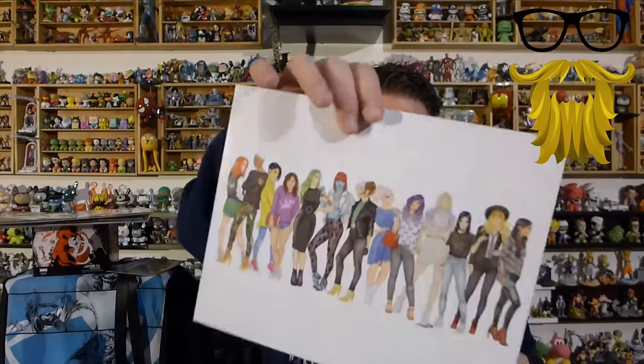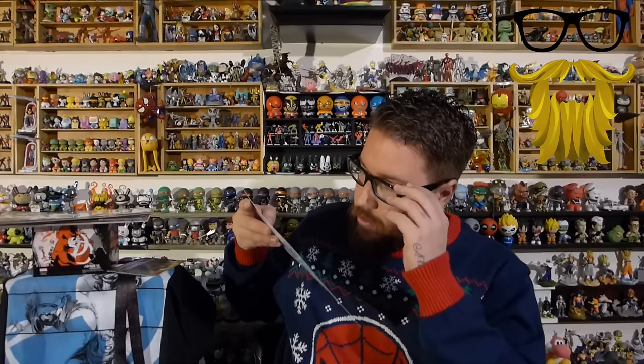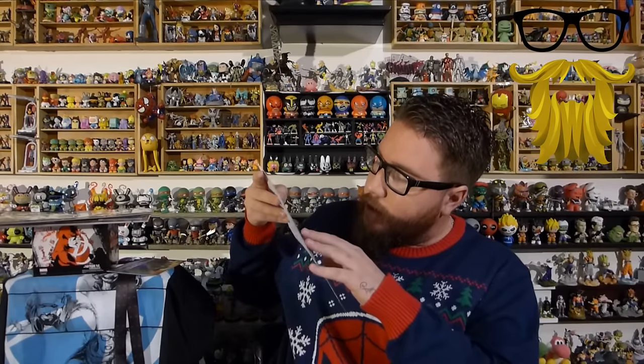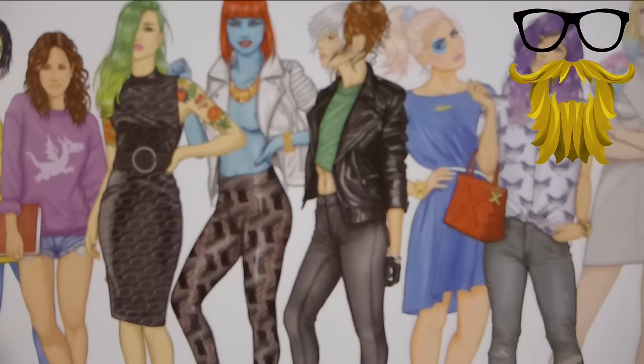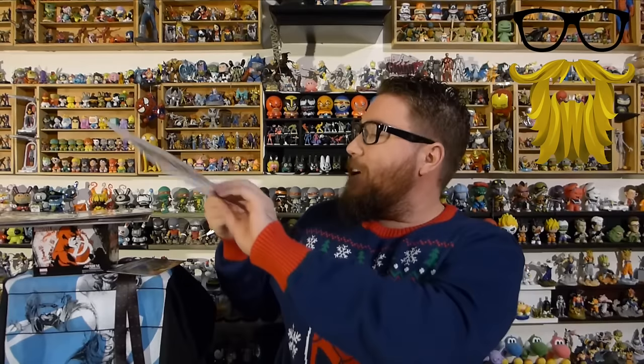Then our art print. They really need to sign and number these, or at the very least number them with a limited run — it would give it value. But without that, this is pretty much only worth the paper it's on, which is $3 to $4. It's a cool picture — I really like it honestly, I think it's really funny. I'm going to hang it up on my wall because I genuinely like it. But without anything else, that's going to go for $3. I just took a close look at this picture and realized you can see Mystique's nipple — you got to look really closely, just the side of it popping out there. Kind of funny.